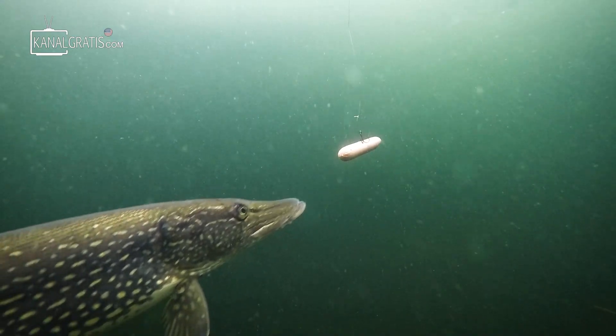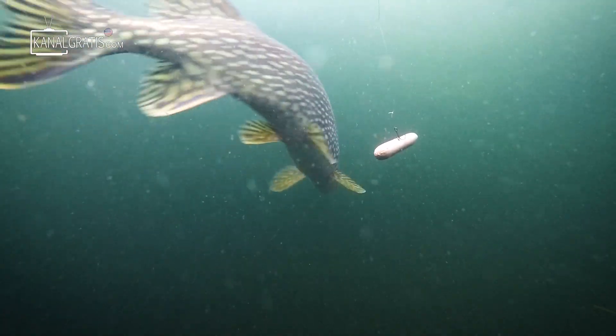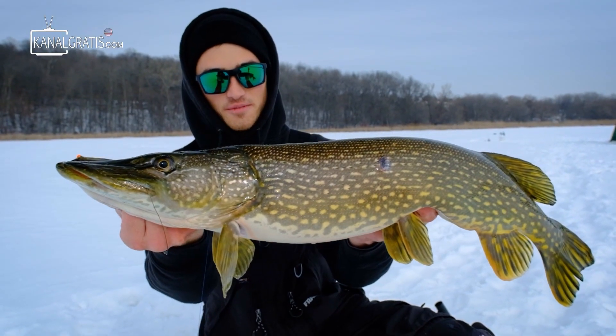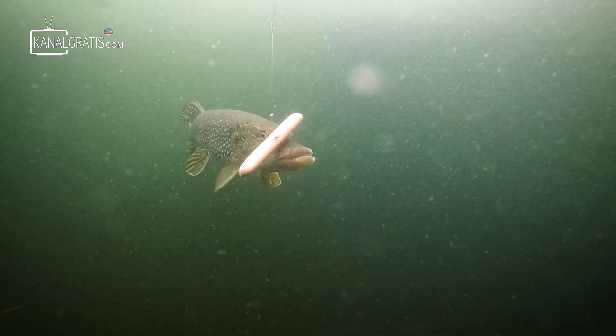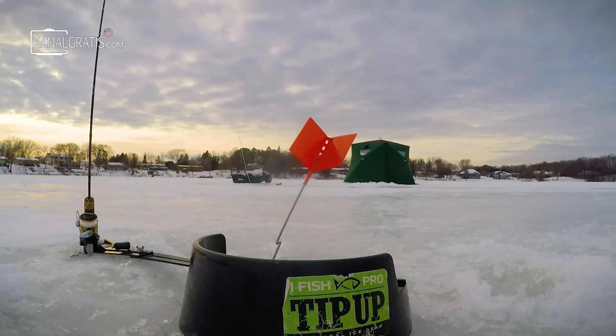You might already know that using hot dogs is a pretty effective method to catch pike in the winter. I made a video last season with my buddy Phoenix — I'll link it up here. In short, we couldn't get our hands on live bait, so Oscar Mayer hot dogs worked out as a great substitute. But I've also heard rumors that brats, in particular the cheddar brats, are also a great method to catch pike in the winter.